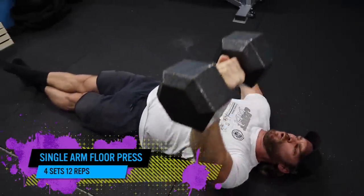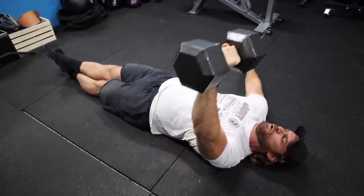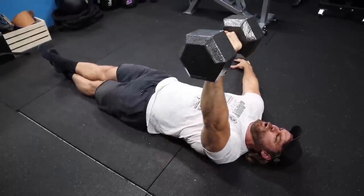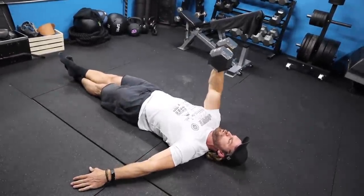Third exercise: single arm floor press. Of course, we're utilizing dumbbells. With this unilateral exercise, focusing on one side then moving to the next, this changes things up quite a bit in terms of stability, balance, and control. Once you're lying on the floor, you're pretty unstable when you bring that one dumbbell up and back down. It's going to force your opposite side to contract and pull you back to center line, because if you're relaxed, the body wants to twist. You have to really engage your core to control that motion.